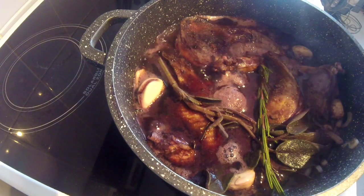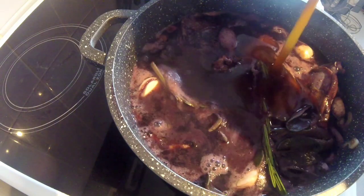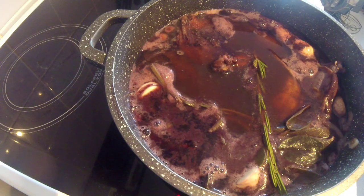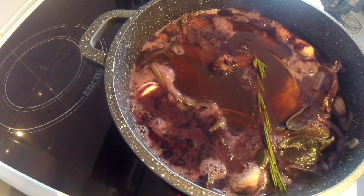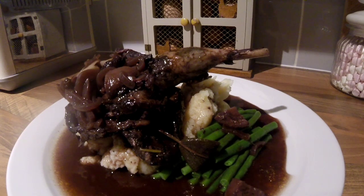I just add about half a pint of my game stock. When this was marinading, I took the pheasant carcass I had and made some stock from it. What you do now is put it in a preheated oven at 140°C for about two hours and a quarter.